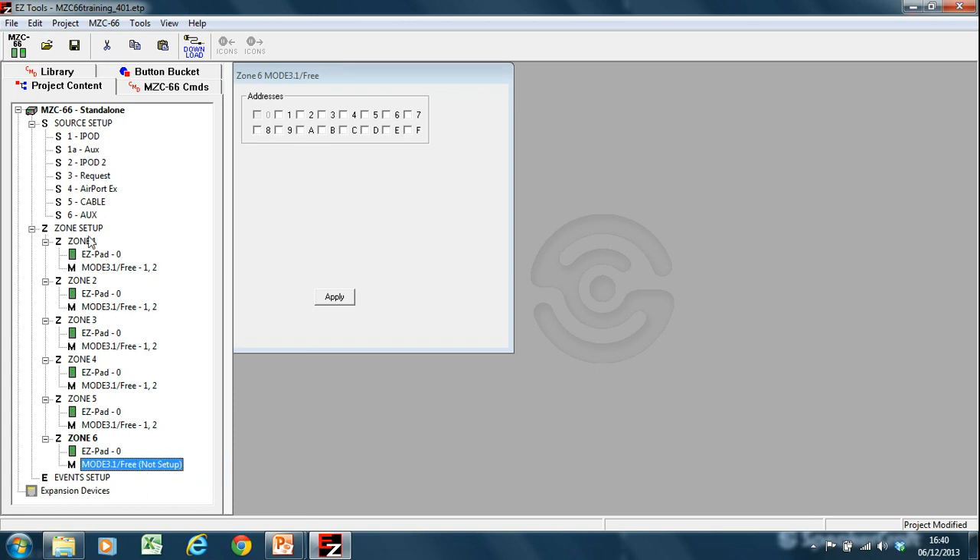That would mean if I was to undock the Mode 3 keypad in zone 1, it would show me all five zones apart from zone 6, because there's no keypad in this zone, so it has no keypad to mimic. So if you want your Mode 3 to control the entire installation, you need to make sure that there are Mode 3 keypads in all zones. This is the same as if you were setting up for a third-party device — you need to ensure that the Mode 3.1 keypad is there if you're controlling it via the data bus.